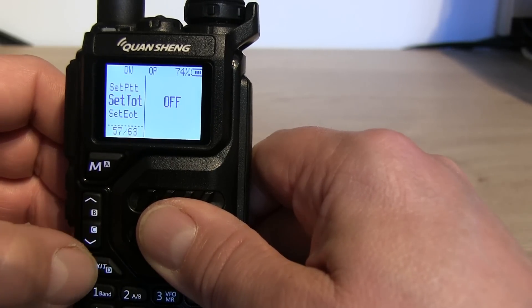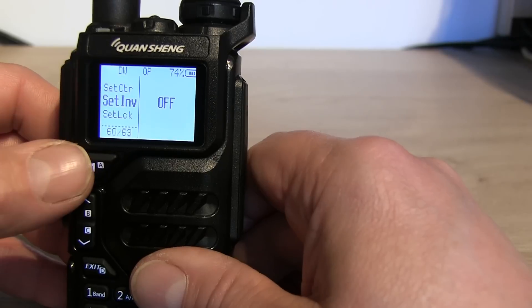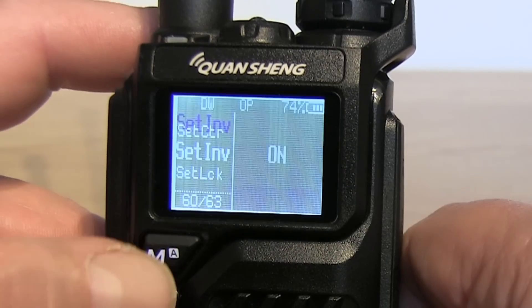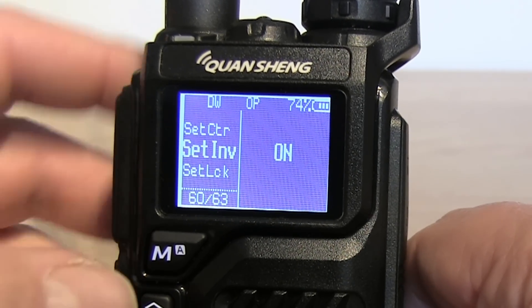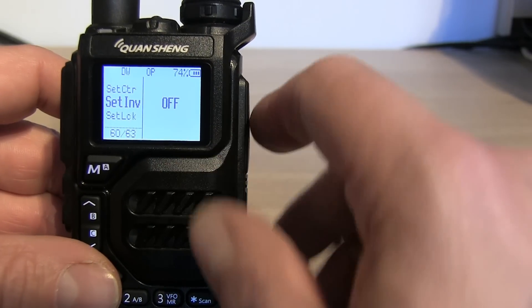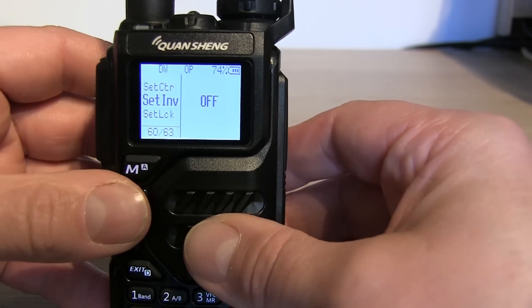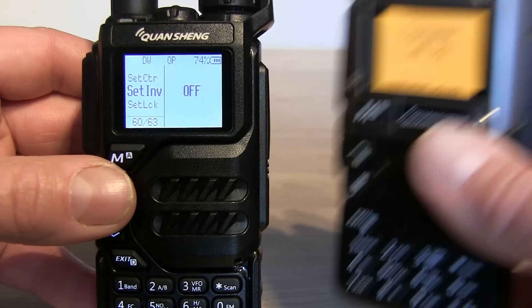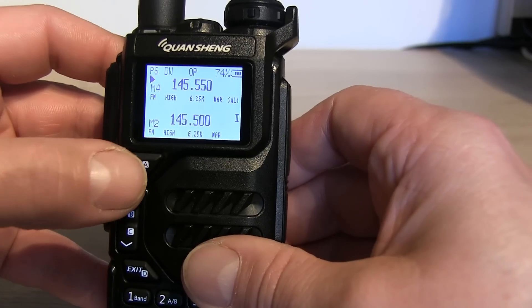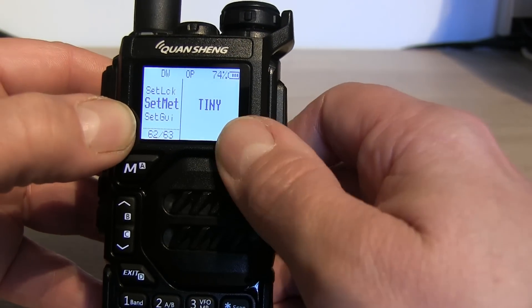There's also 'Set Invert', which lets you invert the screen. People have commented before about wanting to invert the LCD display. If you turn inversion on and hit menu, you can have your screen inverted if you wish. Personally I'm not a fan of that, so I'm switching it off. I'm using the Quansheng UV-K5 with the white backlit screen - I don't know how it would look on the UV-K5A or K6 with the orange screen, or the UV-5R Plus with the blue screen.